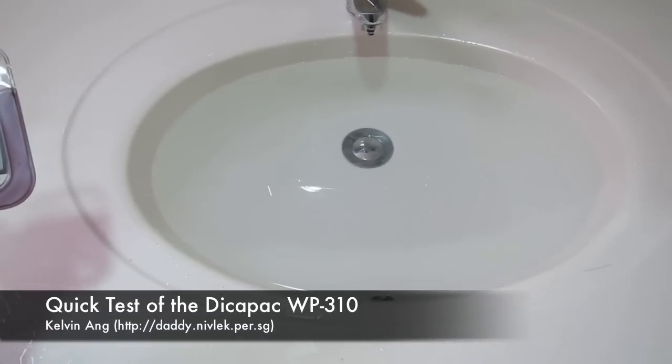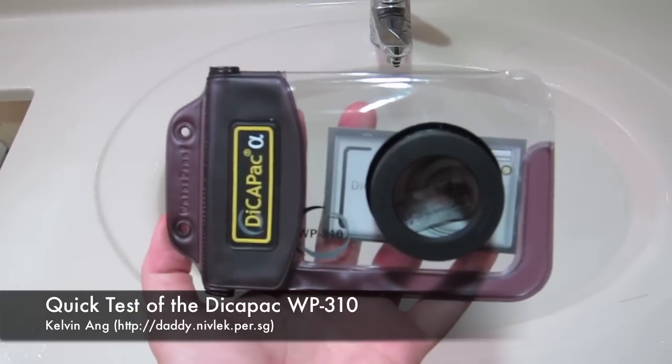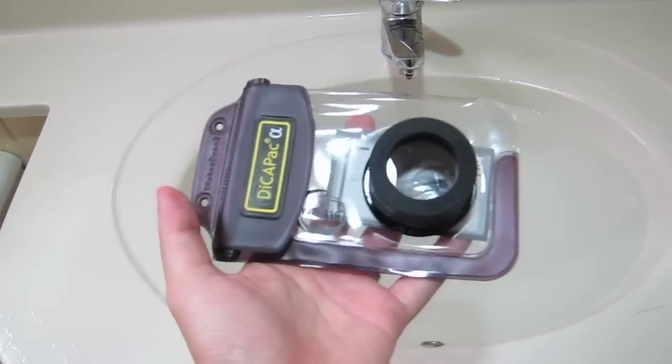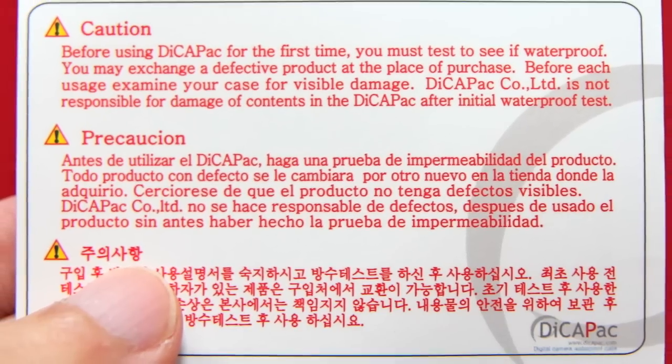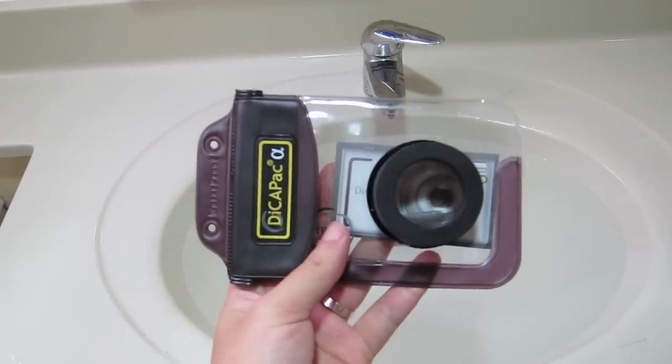Ok, now for the waterproof test. This is the DecaPak WP310 and as they mentioned, we must test the back with a paper before using the camera, so let's see.